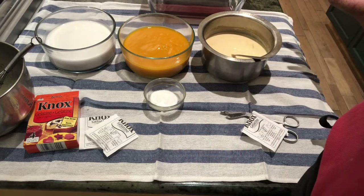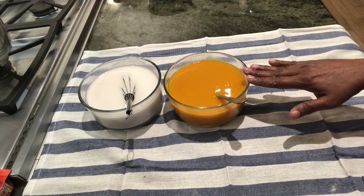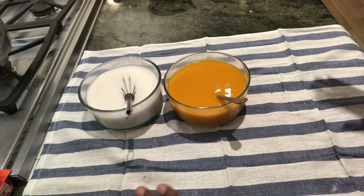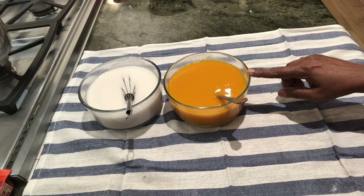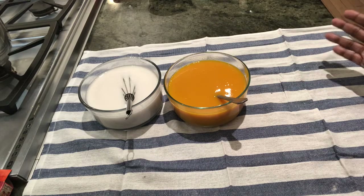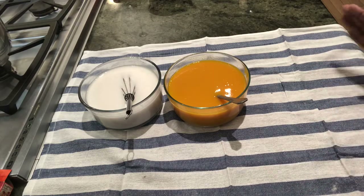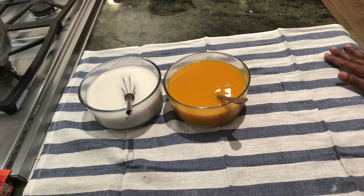I've mixed the gelatin equally among the three bowls. I've added red or green food color to the milk so the layers stand out. I've put the first layer in the fridge for setting, after which I'll add the second and then the third layer of the three different ingredients. If you don't want layers, you can just mix with plain milk — the coconut milk is just for added flavor. The first batch is in the fridge hardening.